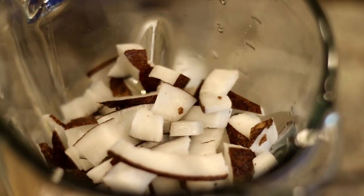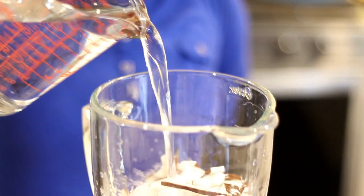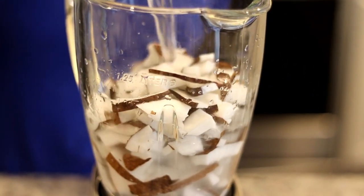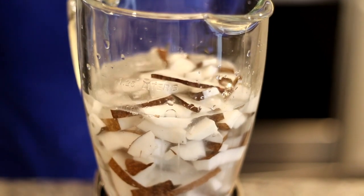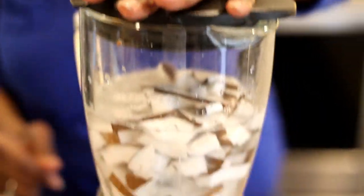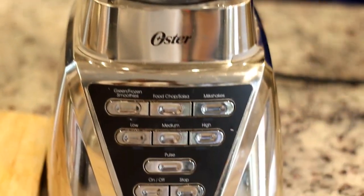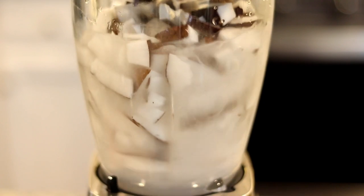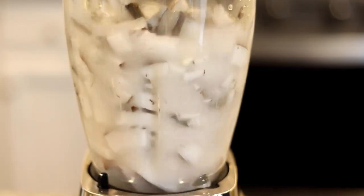Once all of the coconut is in the blender, cover it with room temperature water. Then blend it until it becomes a pulp — starting on the full chop setting, then switching over to pulse and just letting it do its thing.